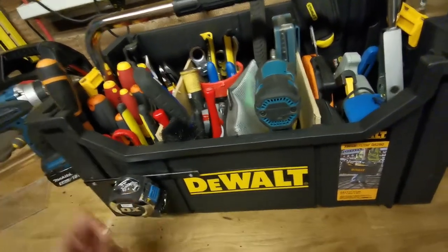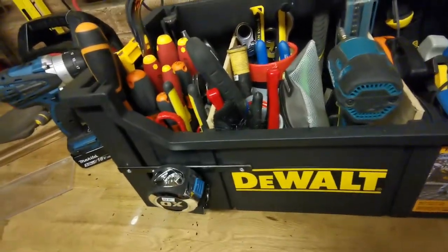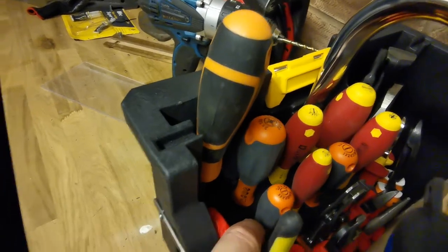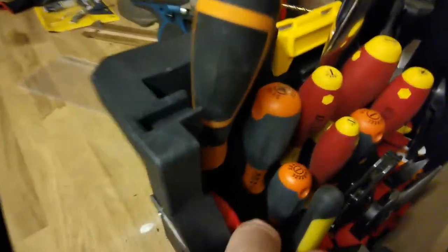The good thing about this is it's just plastic, so you can just bang some screws into it and modify it, and then you can just chop the screws at the other end with cutters. So it's easy. One thing you see I've put here — when you buy Wera screwdrivers, you get a little screwdriver holder with it. So I've just attached that to the side of the tool tote.